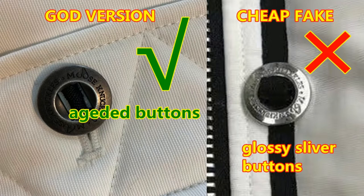Then move on to check the hardware. No matter the main model or the baby model, and all colors of the 3Q jacket, the hardware — the button hardware — should be aging hardware. This is correct. And for this cheap fake, you can see the finish of the button is glossy silver. Glossy silver is wrong.